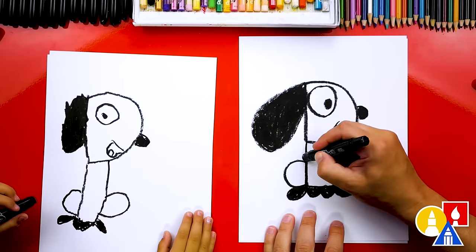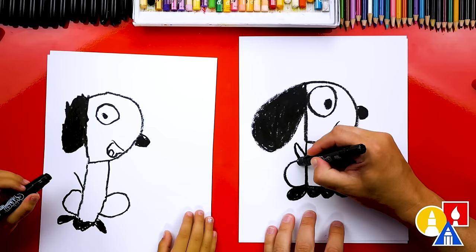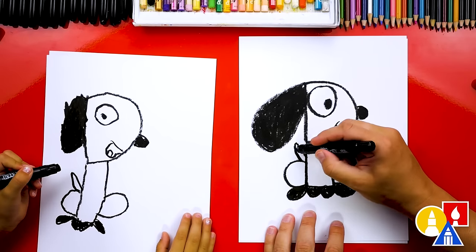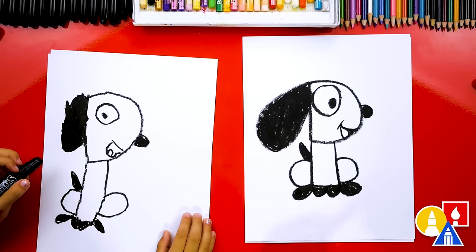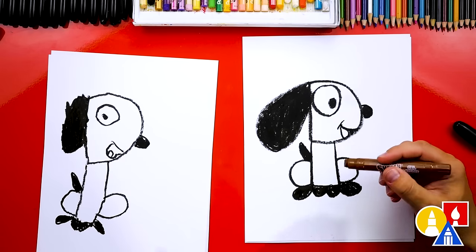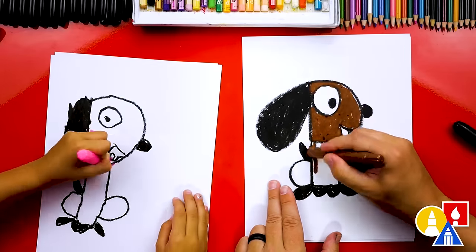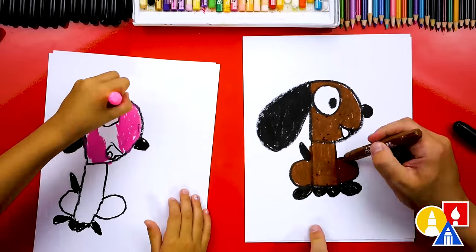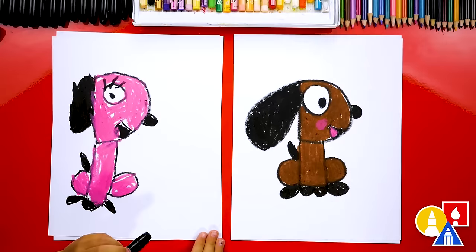Now let's draw the tail. We're going to draw a little curve or line coming out of the body, then curve back down. Let's color in the tail too. We did it — we finished drawing our dog, but we're not completely done. Still need to color it. This part we're going to fast forward again, so remember to pause the video and take time to color in your drawings. We're going to use brown, but you could color your dog any way you want. We finished coloring in our dog, and I love that you chose pink for your puppy.